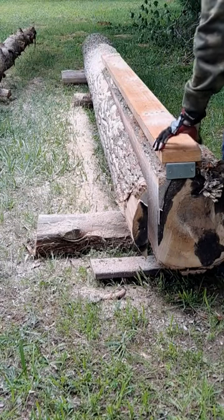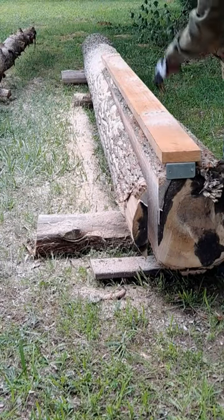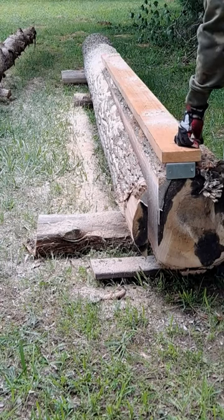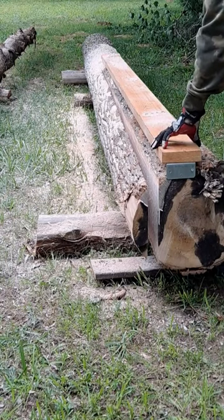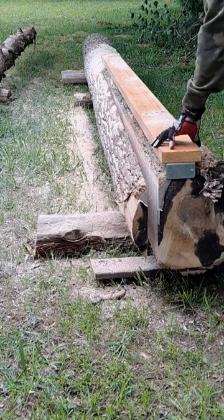I've got this cut down past eight feet, and I'm going to take my rail off and go ahead and come back around and cut that.